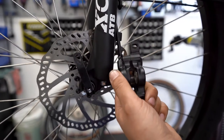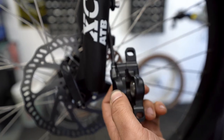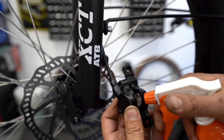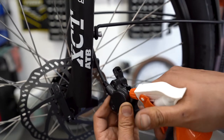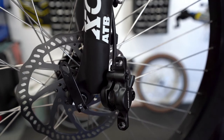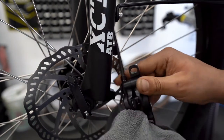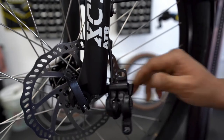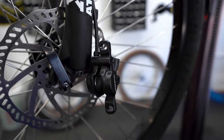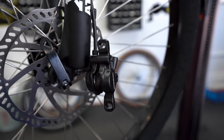In addition to cleaning the pads, you're going to want to clean the actual brake itself. I like to use 99% alcohol — it's better for the brake. Just spray it inside, a couple of sprays, grab a rag, and clean off the excess. From there, grab your brake pads with the spring already loaded.